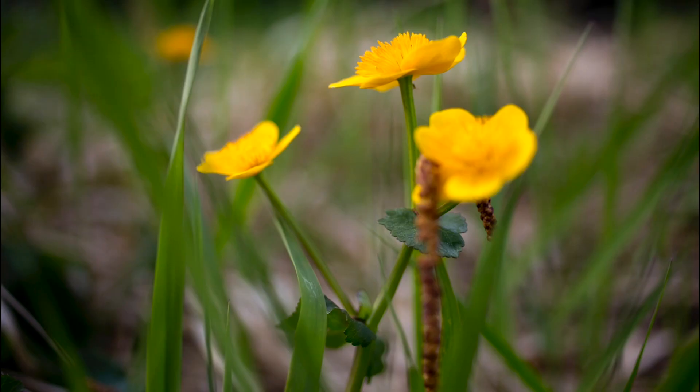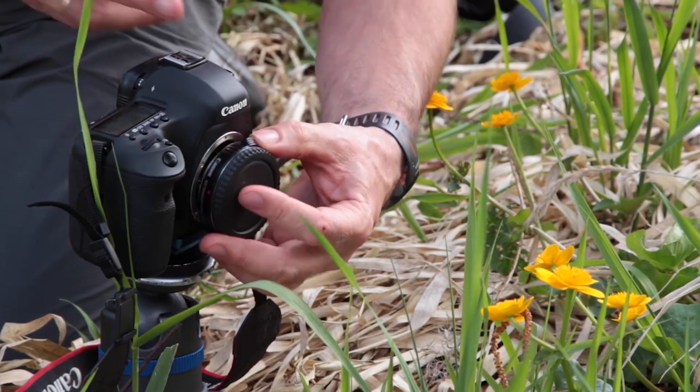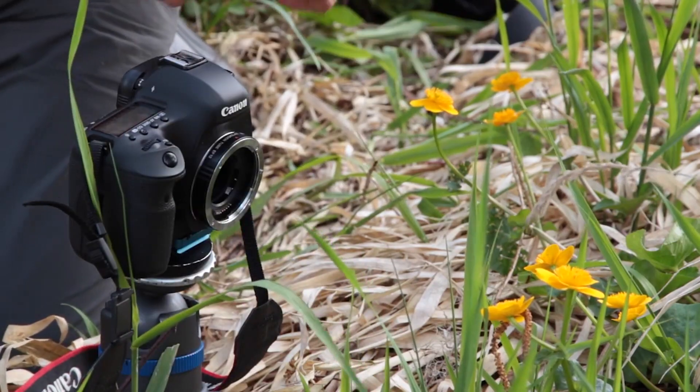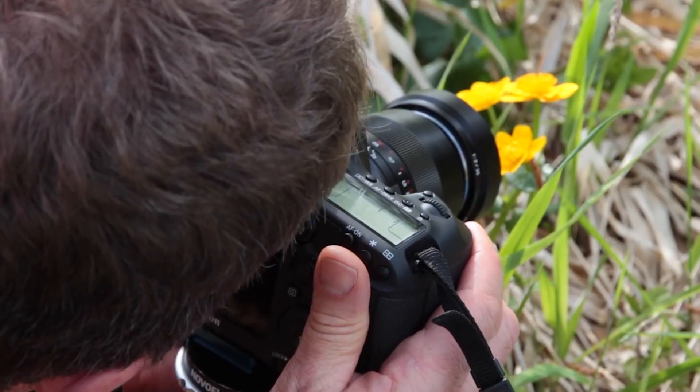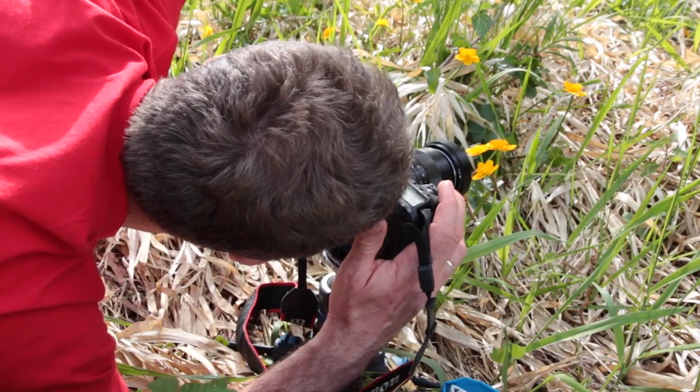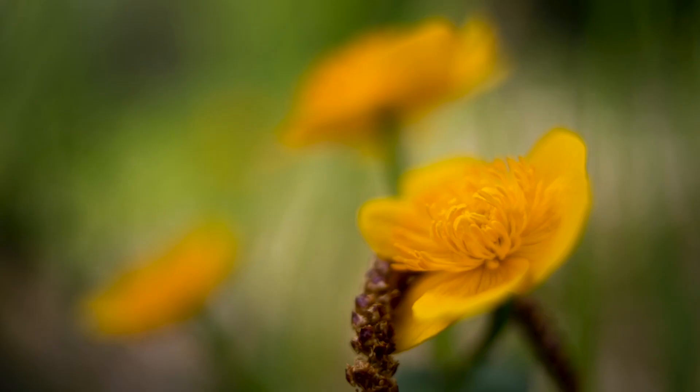But how near can I get to my subject with the equipment I already have? Photos taken with a standard lens show too much background. By fitting an extension tube between the camera and the lens I can get much closer to my subject. The flower will be shown bigger.